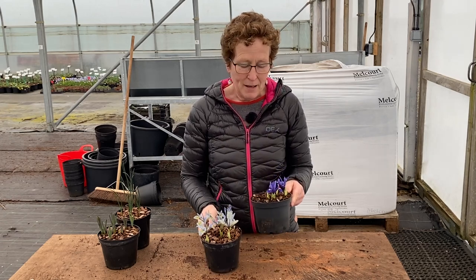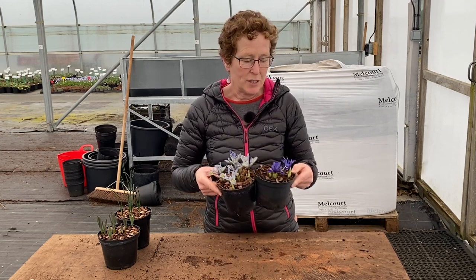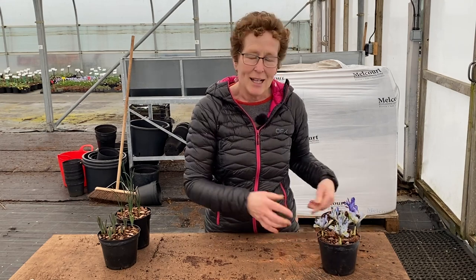Really great plants. Iris — that one is Katherine and that one is Joyce, really lovely little things. Have them in containers, put them somewhere, and then plant them out in the ground.